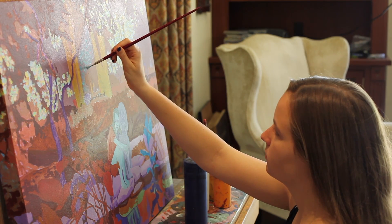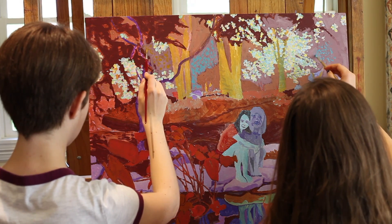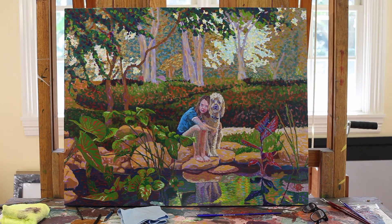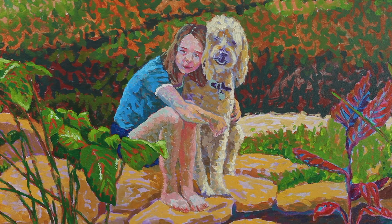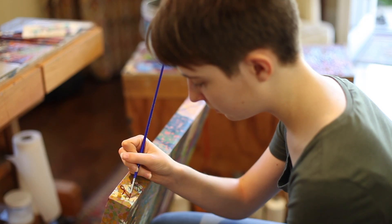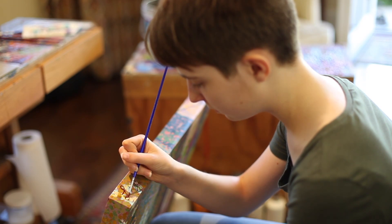It's exciting to see the finished painting coming to life as we add the finishing touches. At this point, the painting is still not complete — it needs to be signed and varnished. I like to have the painting signed on the edge so it doesn't compete with the design.